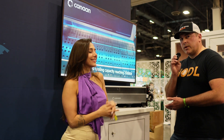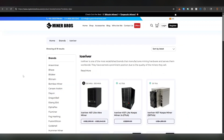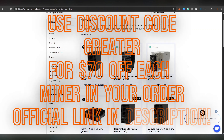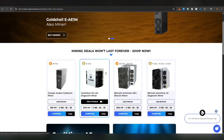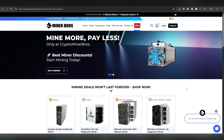Now we're standing in front of the Mini 3, which is a very cool miner for several reasons. Quick word from the sponsor, Crypto Miner Bros — they carry the best brands and latest models from all manufacturers including Ice River, Bitmain, Canaan, and Alphapex. Prices shown on the website are shipped to your door, and you can get a discount using code 'greater' for $70 off each miner in your order. Check their offers section for flash sales on mining equipment.